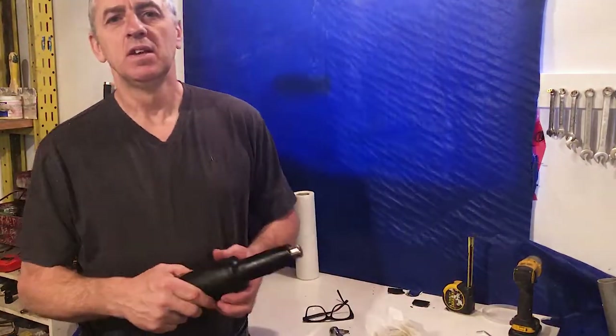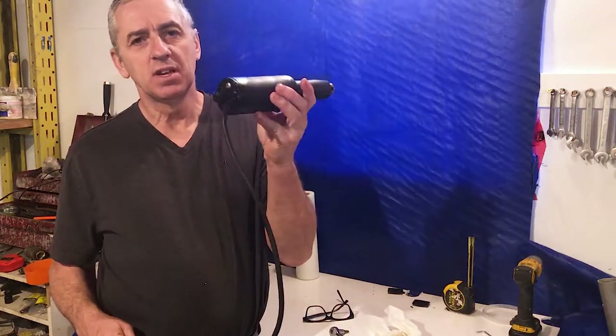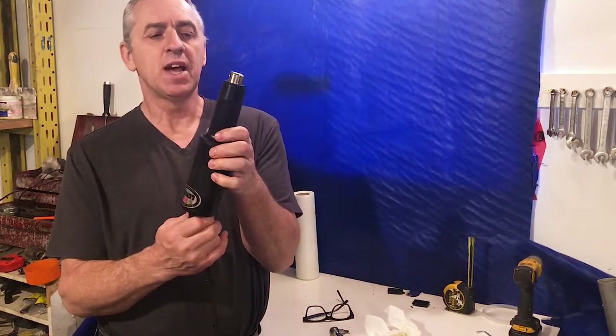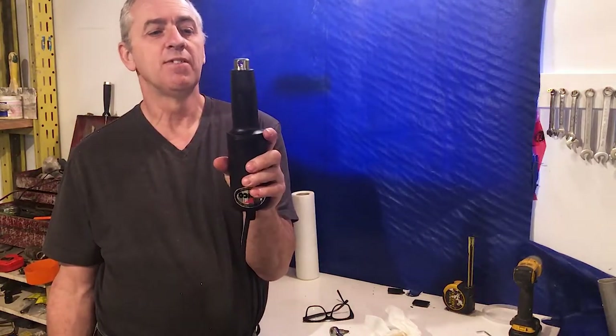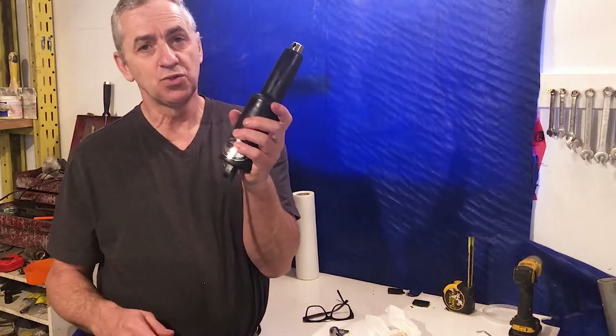Hello submarine friends. Today I want to make a video about how I modify electric actuators made by Lenco. These are trim tab actuators for a boat, and what I do is I take these actuators and modify them for deep service so you can take these actuators extremely deep.